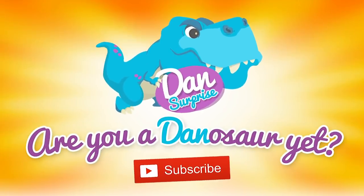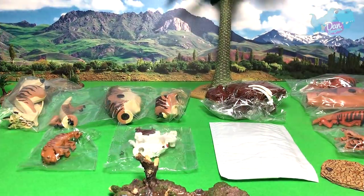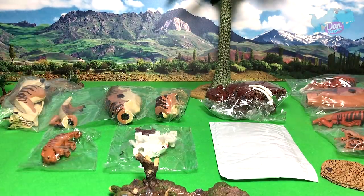Are you a dinosaur yet? Subscribe to become one now! Hello all dinosaurs, I'm Dan, and today let's build a couple of new Lego dinosaurs and prehistoric animals. Some of them are actually bootlegs, which means they are not original Lego.